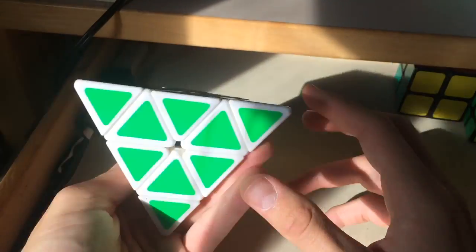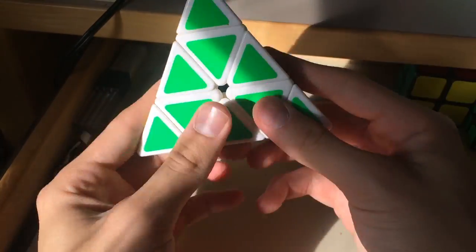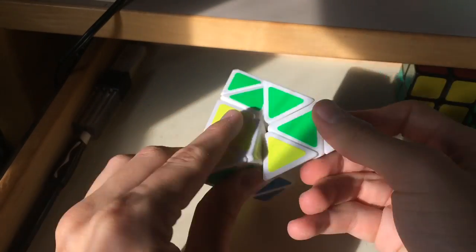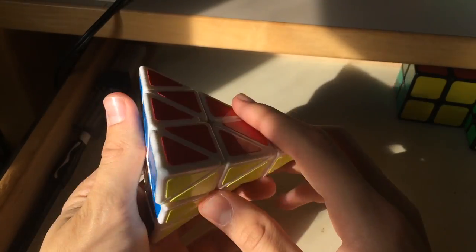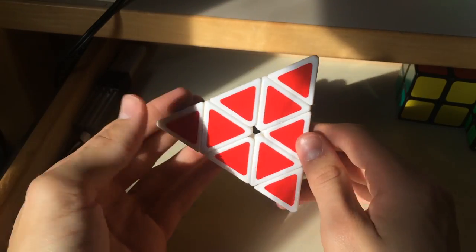My first thoughts on this: amazing. I highly recommend you guys go get it. I'm gonna have to mess around with this the rest of the day, and then I'll get back to you in a day or two after doing a bunch of averages on this, probably getting some PBs.